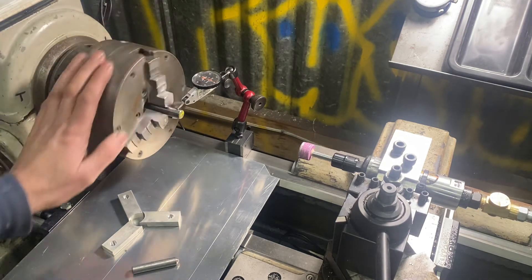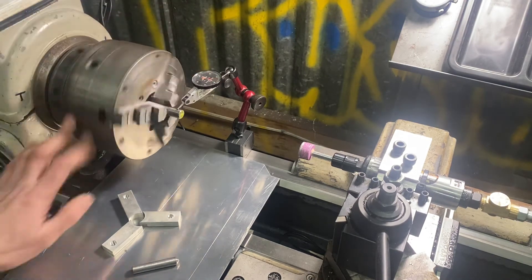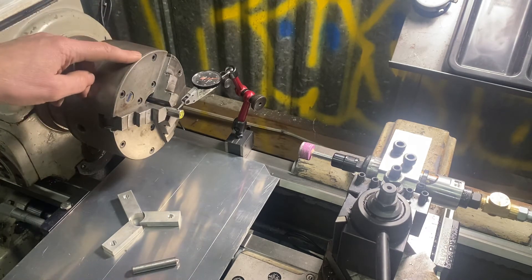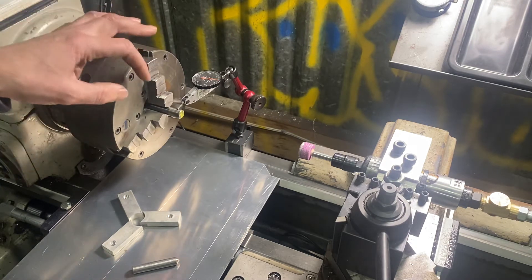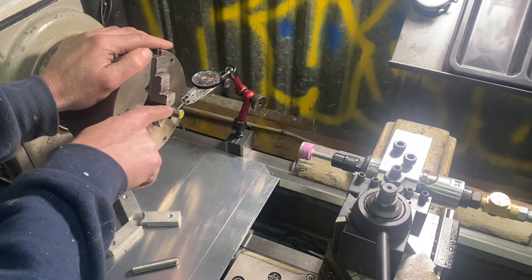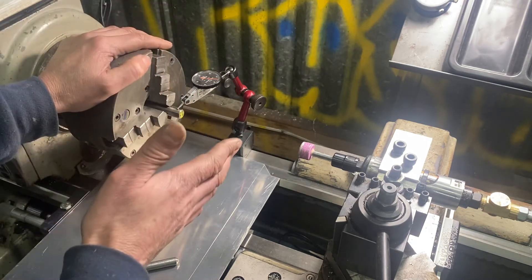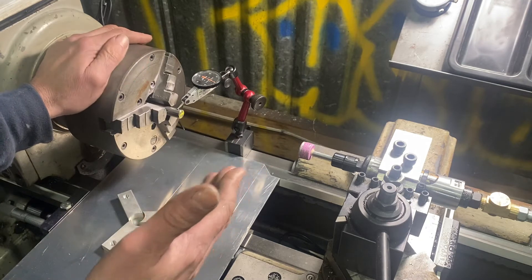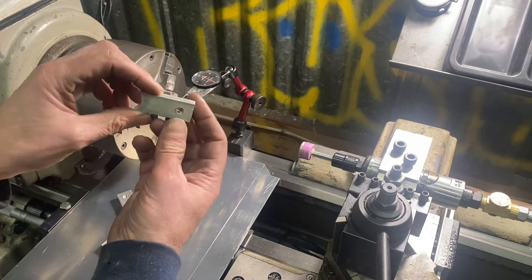I've got this chuck now running to within four thousandths. This Adjust-True Buck chuck, which is a really good chuck, was just absolutely bell-mouthed — you could see daylight in between the jaw and the part, which is never really good. It made trying to part stuff off just about impossible and it had a lot of runout in it.